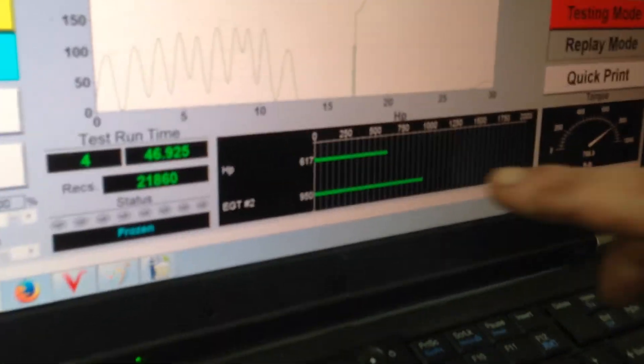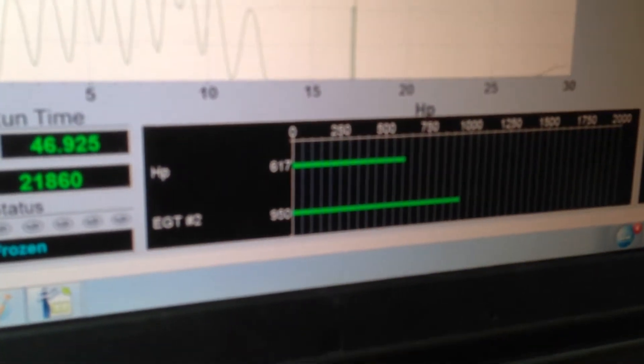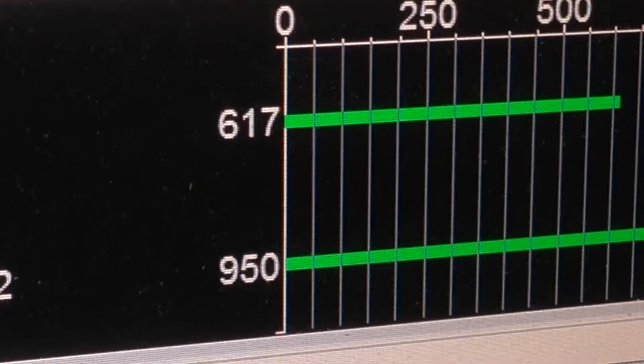Where's the horsepower? The horsepower is this number right here, which is 617. There it is — 617.